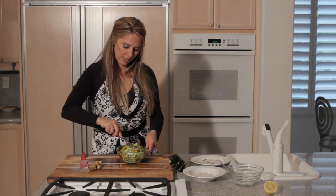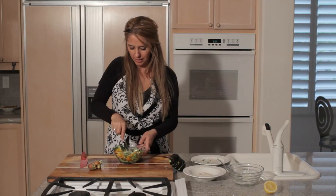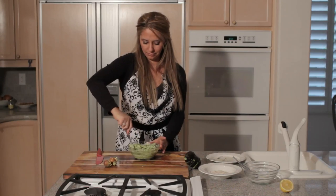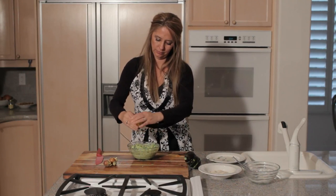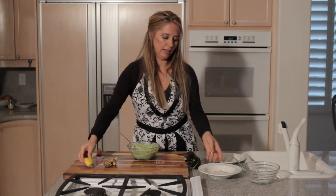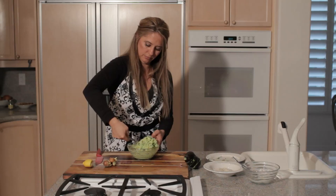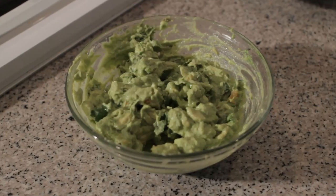We'll mix everything in with a fork. Make sure you get the cream cheese mixed in really well and mash up the avocado a bit as you do it. Now we'll add some lemon juice, and a little bit of salt and pepper. Mix that in. Nice guacamole using cream cheese.